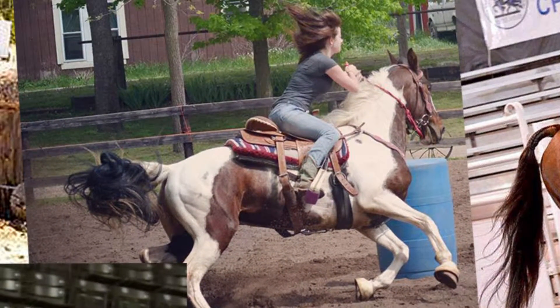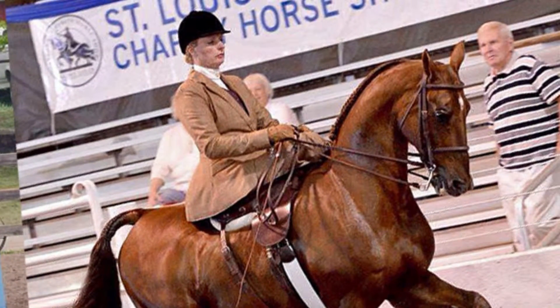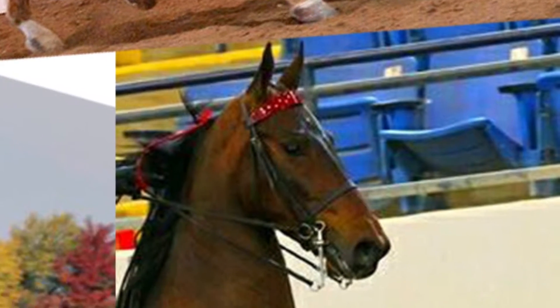If they're so versatile, what are you looking for when you're training? We want our horses to be more animated. For those of you that don't know, animation is how high the horse is lifting its legs.